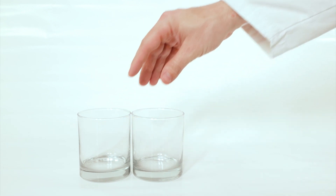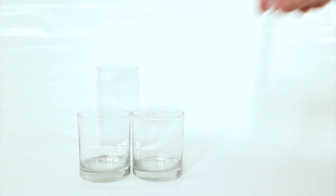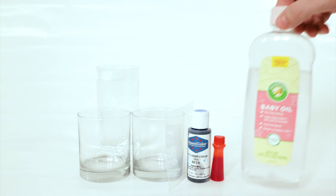The first thing you'll need is two glasses that are exactly the same size, some hot water, a thin flat hard piece of plastic, some oil-based food coloring, some water-based food coloring, and some baby oil.